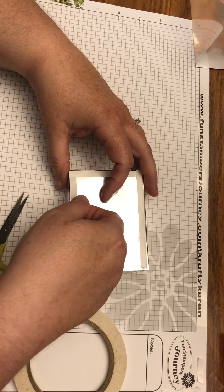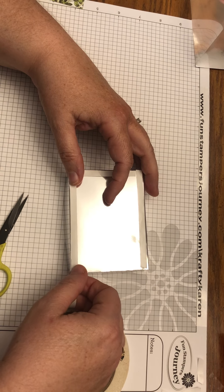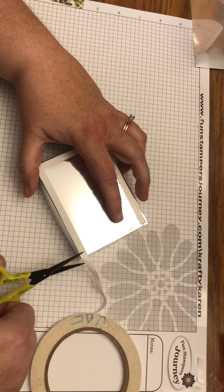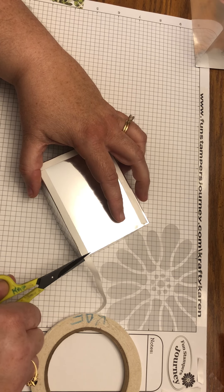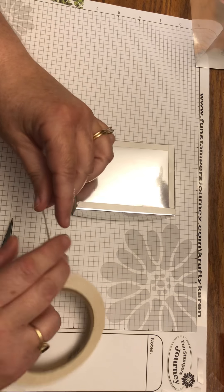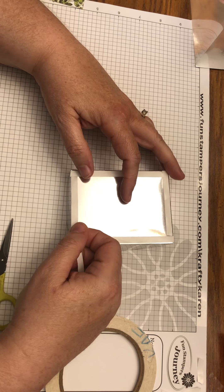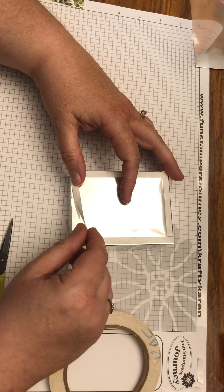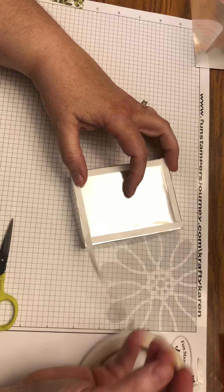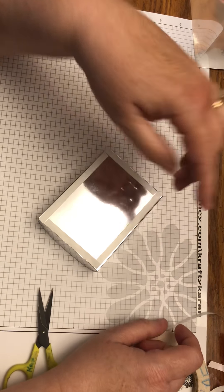My tank has fish in it, but you could very easily put one of those turtles from the Turtley Awesome set in there, or crabs from the Snappy Birthday set, or even a little alligator from the alligator bloom box to resemble a lizard. You're not limited to fish.